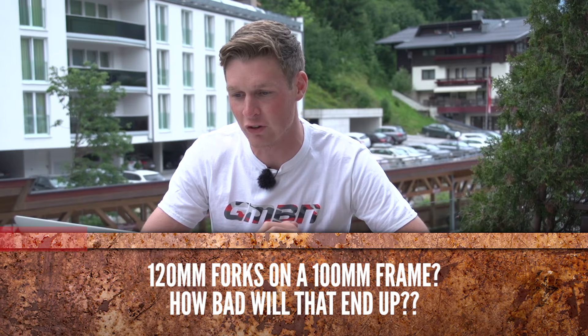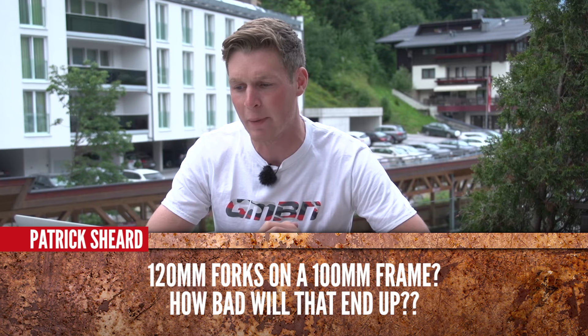It's from Peter Schroed, and he's saying: 120mm forks on a 100mm frame — how bad will that end up? You're probably not actually going to have a problem there. It's only a very slight change in angle on your bike, and the fork will actually work better. It could perform better and change the capabilities of what your bike can actually do, but just be sure to check the manufacturer's warranty guidelines about changing this.